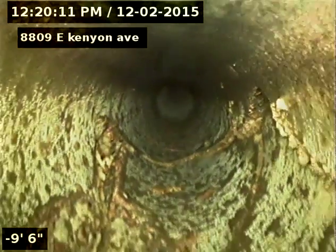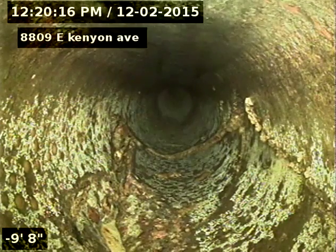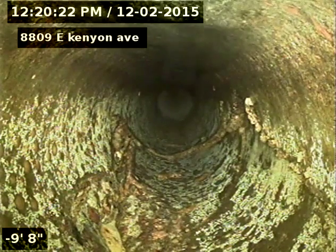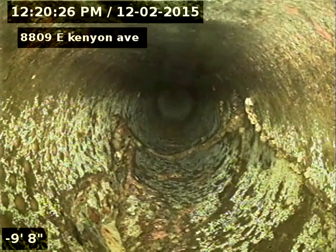So you've got a broken pipe here where you can see all the cracks — that's pretty much getting ready to collapse. And this is underneath the street. Marked it at 6.5 feet deep, marked the tap at 7.11 feet deep.